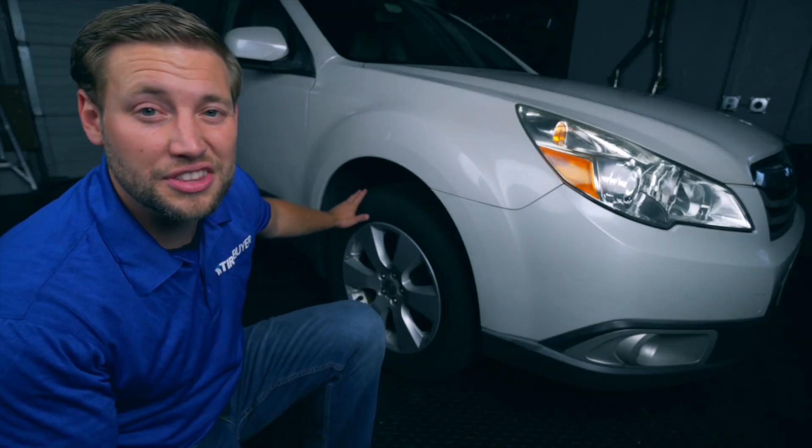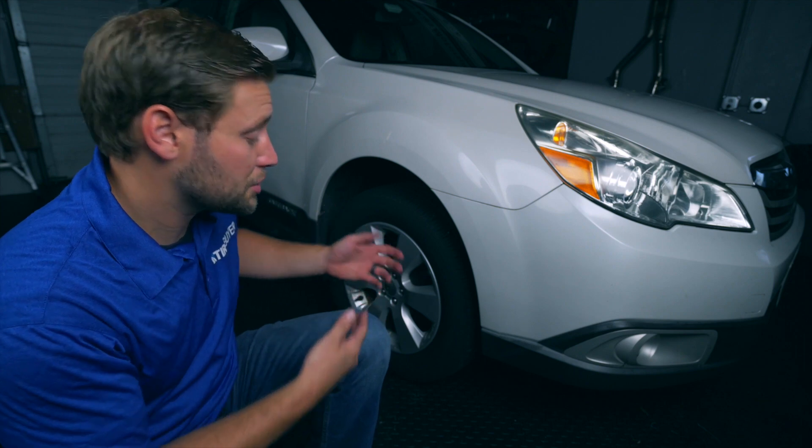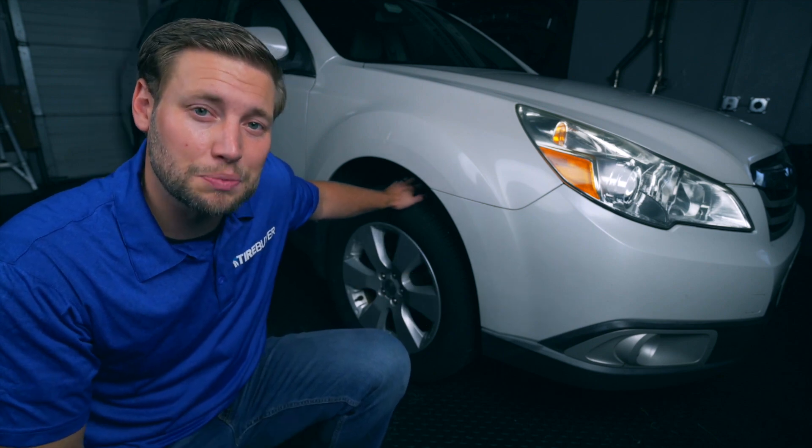On the sidewall of your tires you will notice that there is a slew of characters and numbers, and while it looks like gibberish to most, there's actually some really good data in there. My name is Brian and today we're going to show you how to identify your tire's service description, load, and speed rating.